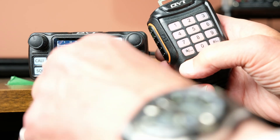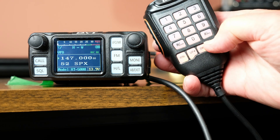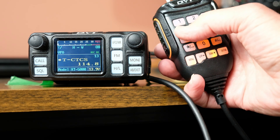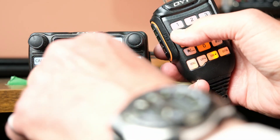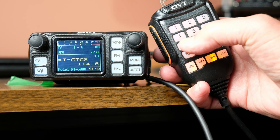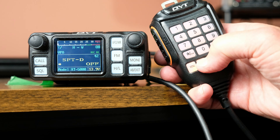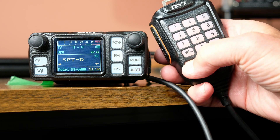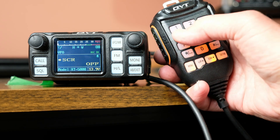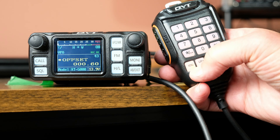Once you've done that, hit menu again and the cursor jumps back up. You can either hit the exit/AB button and then press menu again to go to the next item, or just type the next menu item number directly. I need to go to menu item 42, which shows the shift direction. Hit menu, go up through 'off' and then 'plus', and hit menu again - the shift is now set. Then type 43 directly, which gives the offset frequency - in this case it's showing 600 kHz, so I'll leave that.